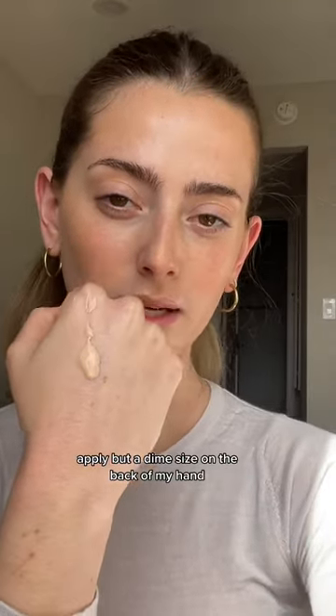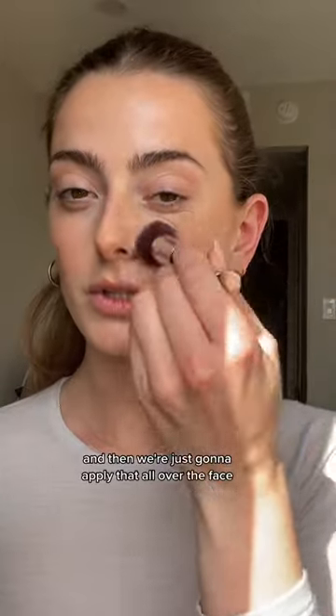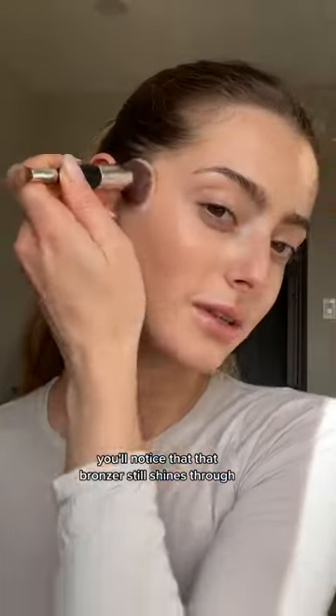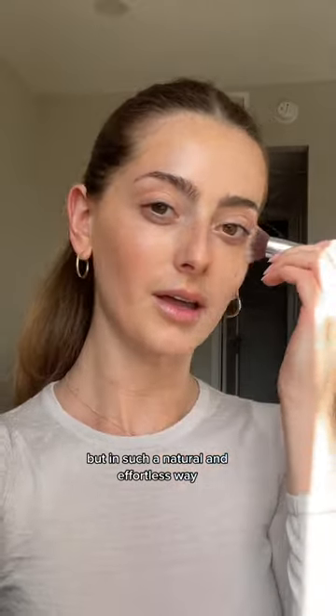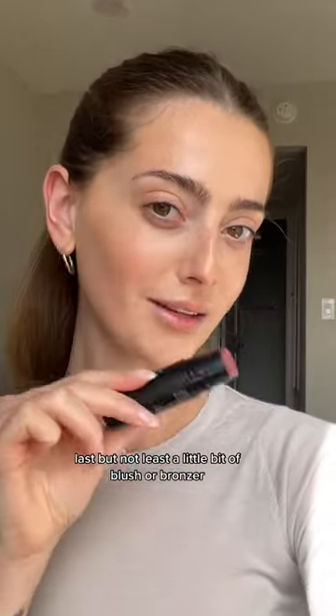I apply just a dime size on the back of my hand, collect all of that product, and then apply that all over the face. You'll notice that bronzer still shines through — it's such a natural, effortless way and the skin just looks really glowy.